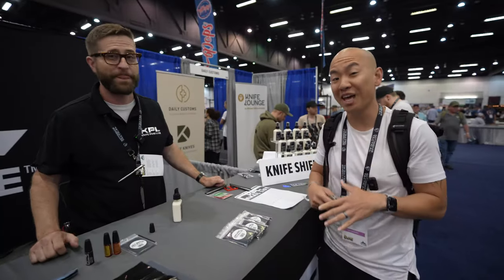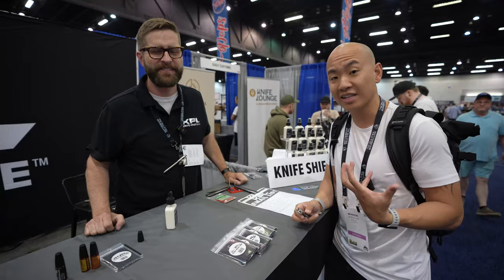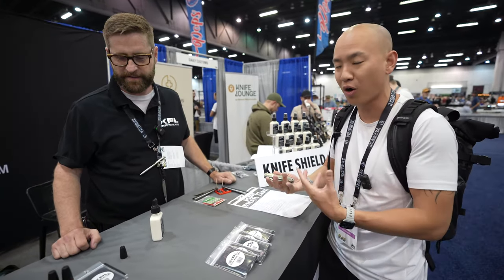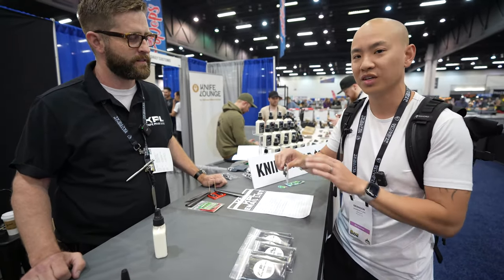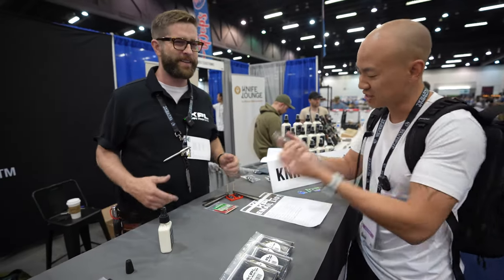We're at KPL talking to Ryan. As a knife beginner, one thing I learned a lot about was knife maintenance — it's a big part of carrying a knife. You can buy a sharp knife all you want, but as soon as it's dull, as soon as it's not working the way you want, you've got to start maintaining it, otherwise it's frustrating.